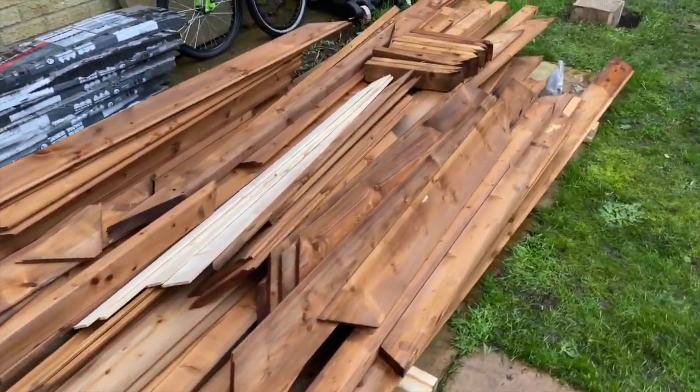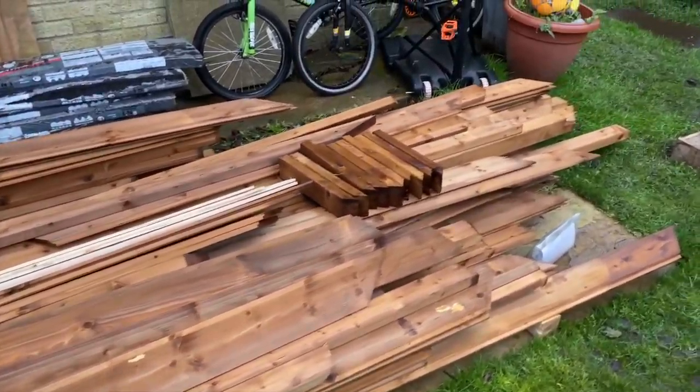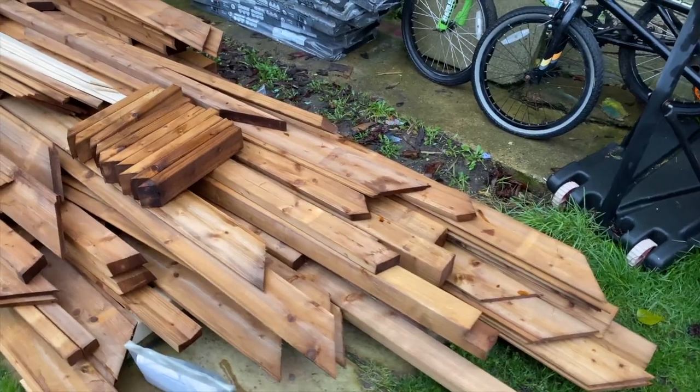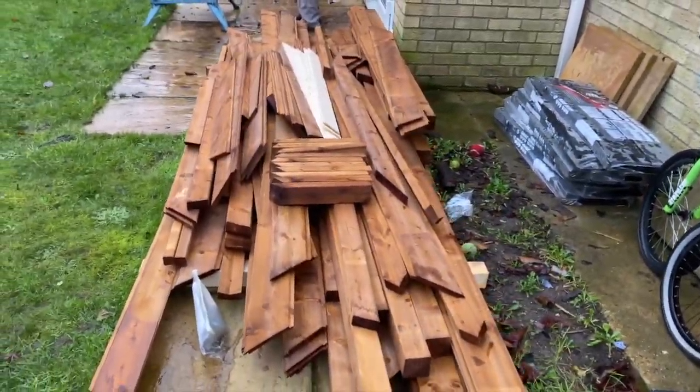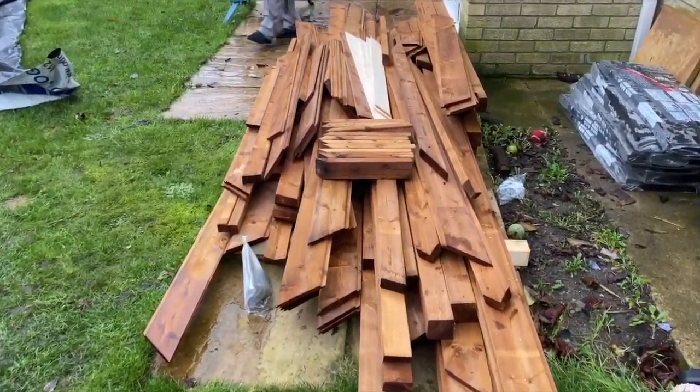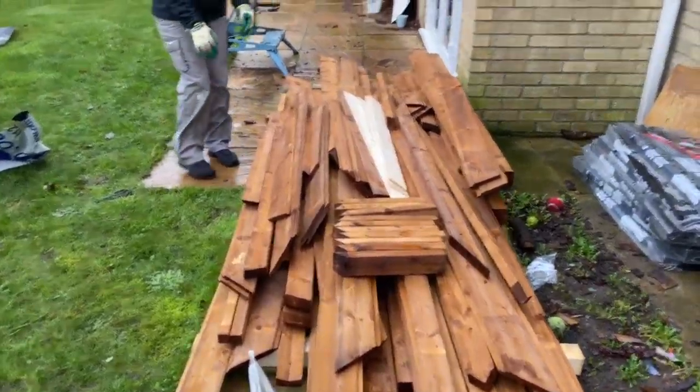So now I'm just going to separate it out into the correct pieces so we can begin the project. The project starts with the six posts that support the beams, and then we begin from there.